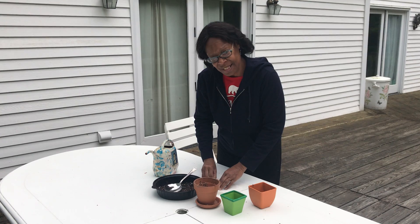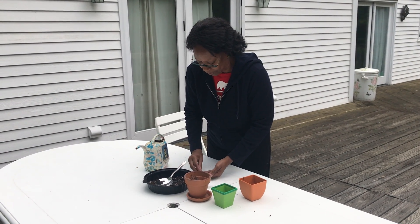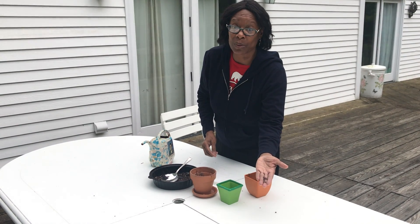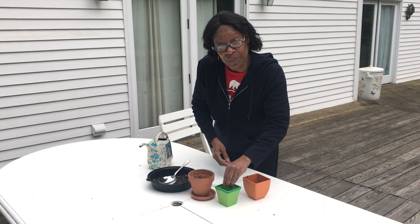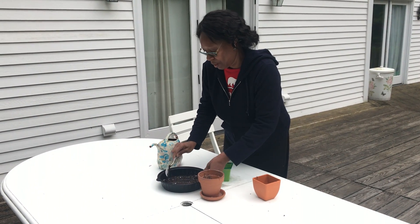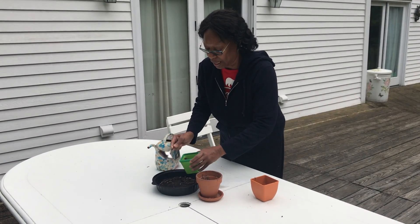And the last little teeny tiny seeds I have — they look like apple seeds to me. I don't know, but I'm going to put them in anyway. I'm going to put them in this green pot and cover it up with the rest of the dirt that I have.